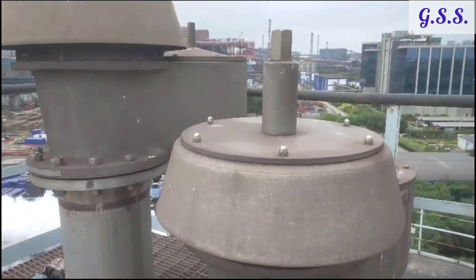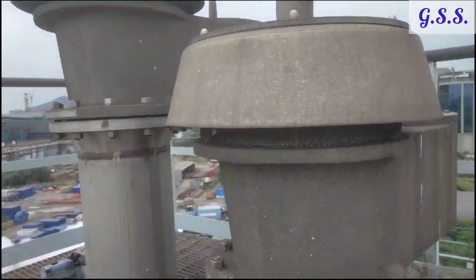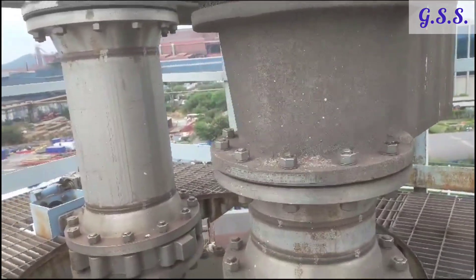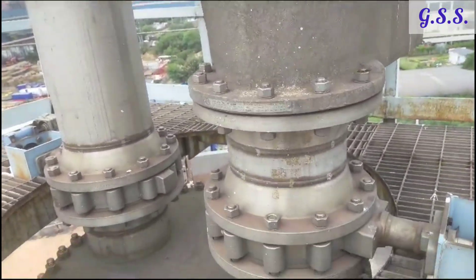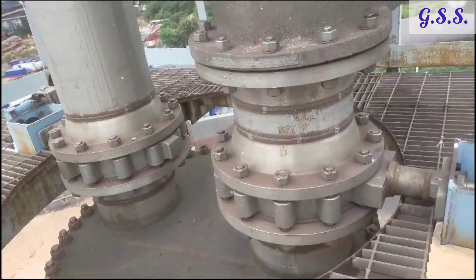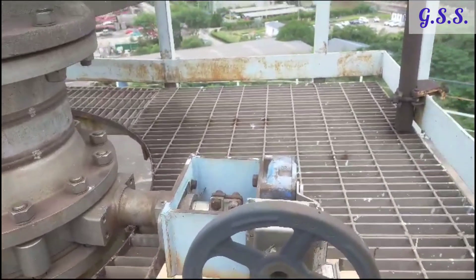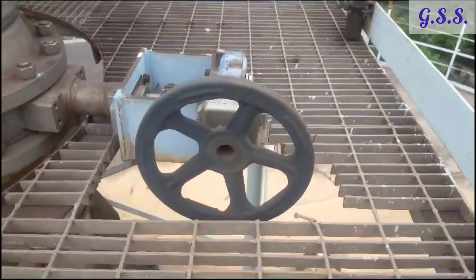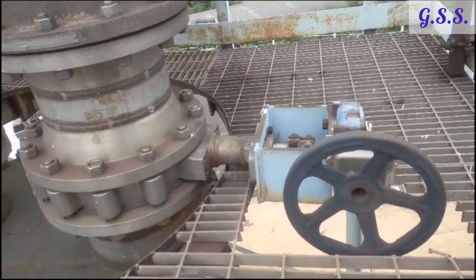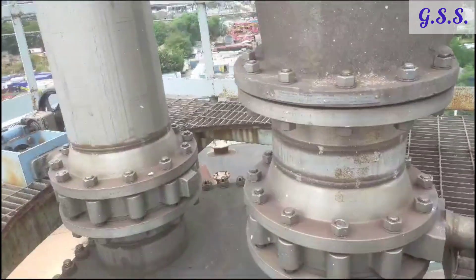This is an installation of two safety valves over a vessel top. Each safety valve has an isolation valve at the upstream for isolation purposes. These two isolation valves are interlocked with each other so that both isolation valves cannot be closed at the same time. Now let us see how we get this interlocking and what is its importance.